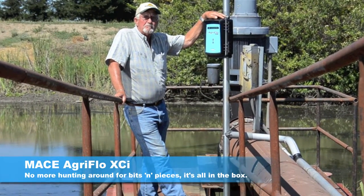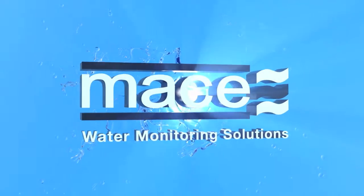No more hunting around for bits and pieces. It's all in the box. AgriFlow XEi.